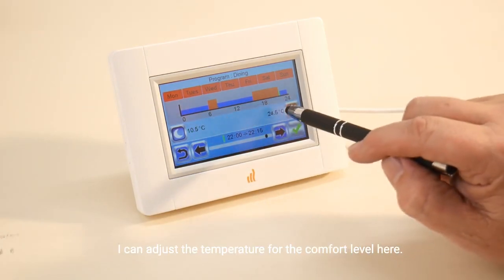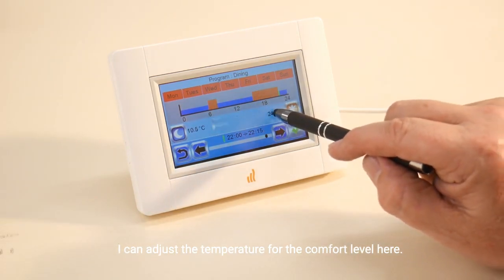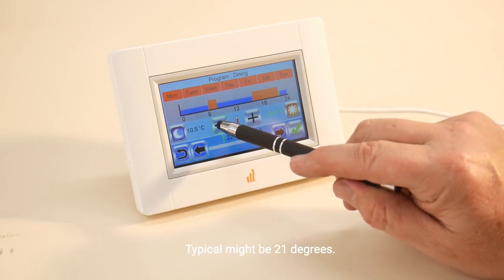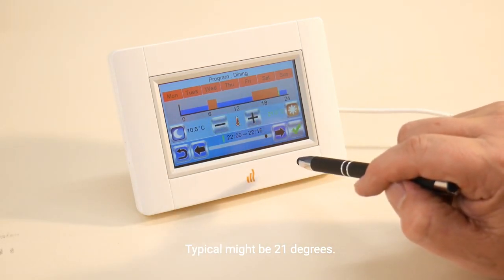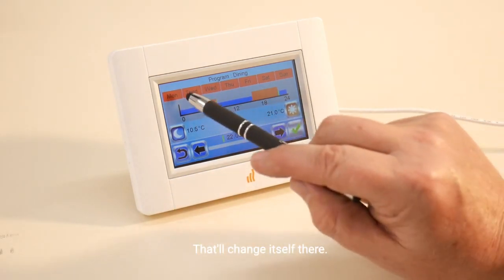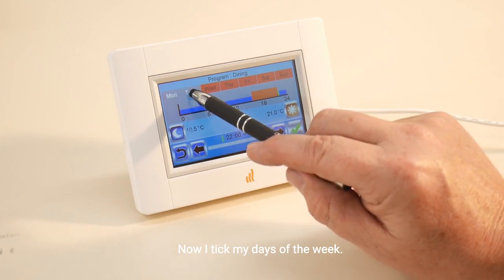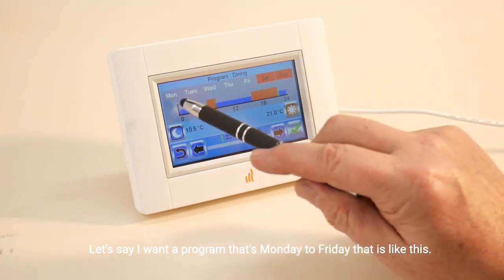I can adjust the temperature for the comfort level here — typical might be 21 degrees. That'll change itself there. Now I tick my days of the week; let's say I want a program that's Monday to Friday — it looks like this — I tick that.